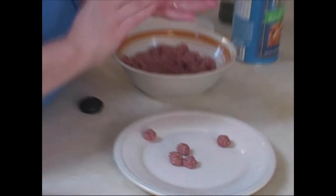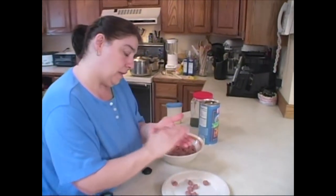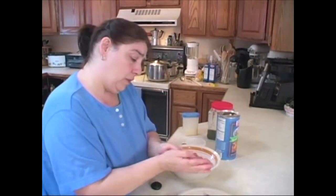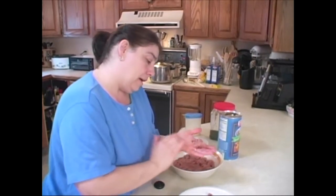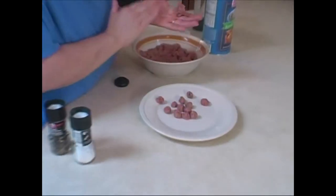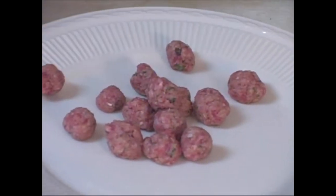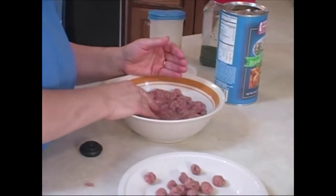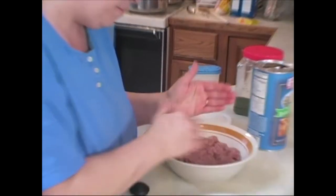This is the meatball mix for my passadella soup. If you've seen the meatball show, it's the same recipe for meatballs. The only thing I do not add in here are onions, because these meatballs are done small. Unless your onions are practically pureed, you don't want them in there. We have onions, celery, and carrots in the soup broth, so as long as these are nice and cheesy you can get away with no onions. You roll these nice and small — the smaller the better.